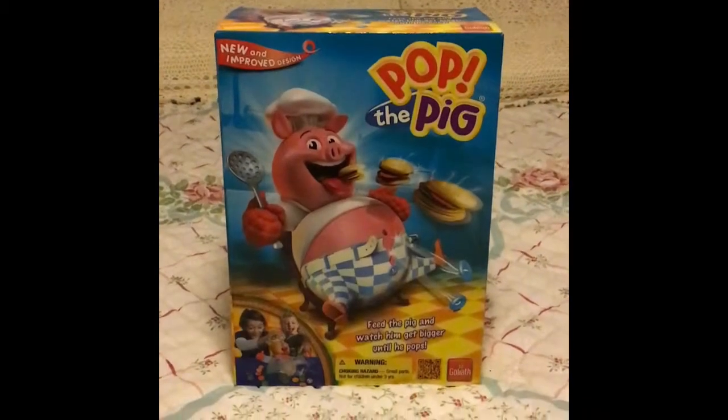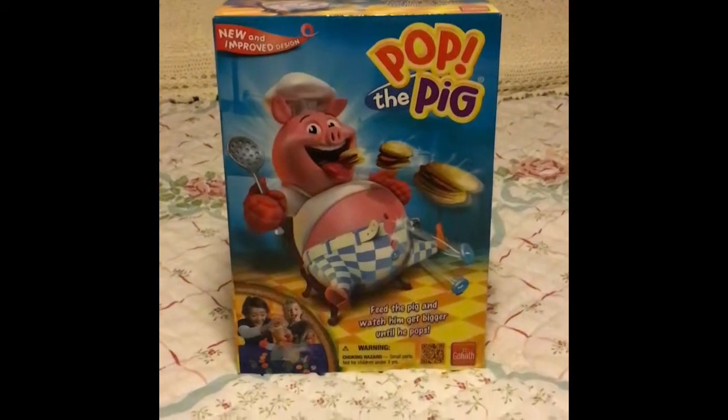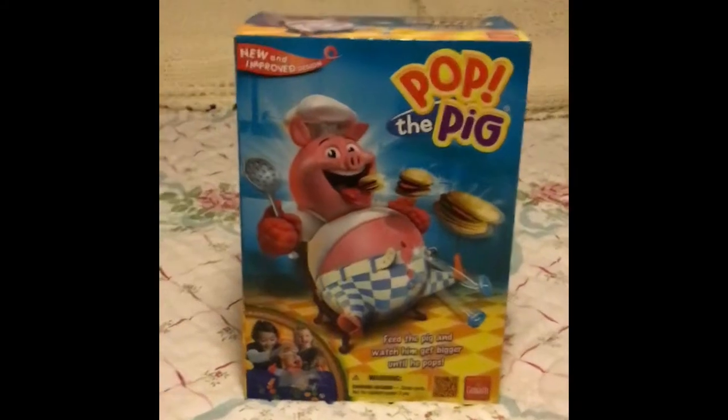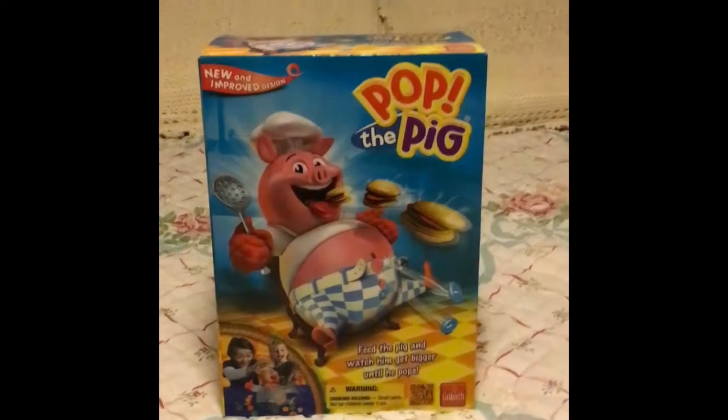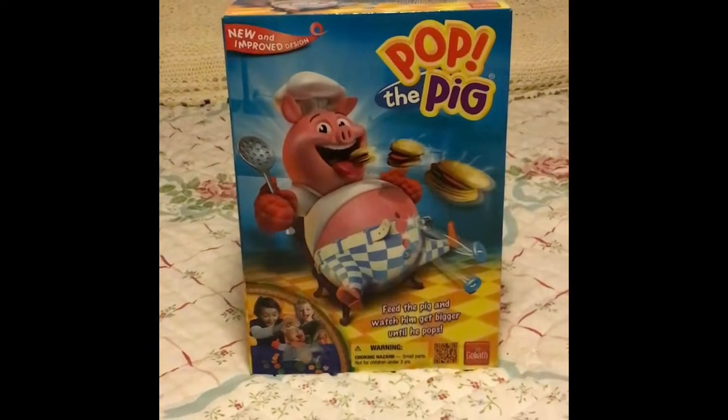You can watch this before you buy Pop the Pig, or if you already have Pop the Pig and don't know how to play, or you can just watch the video for the secrets. Welcome to our secrets of Pop the Pig video that Goliath never wanted you to know.